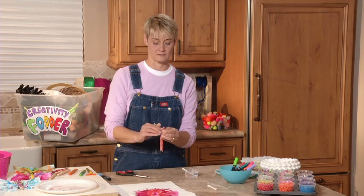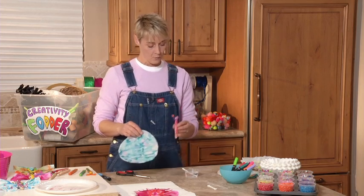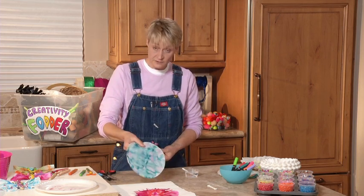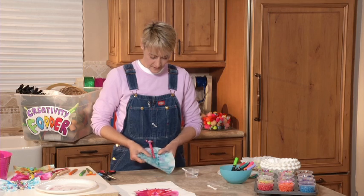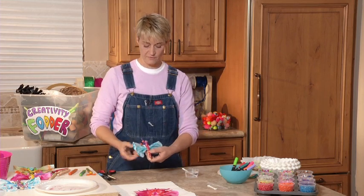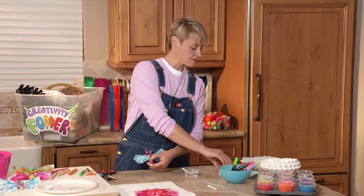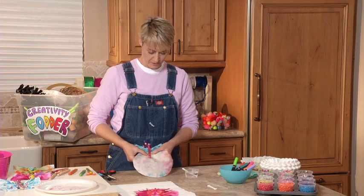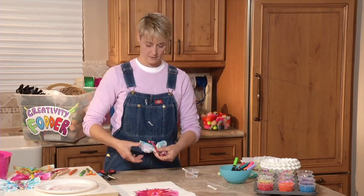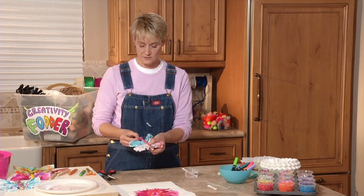Now we're ready to add our wings, and our wings we're going to use these beautiful tie-dyed coffee filters. What I'm going to do is just hold my butterfly like that and take my coffee filter, slide it up into the cut, and slowly start scrunching it in there — scrunch, scrunch, scrunch. There's my first wing. I knocked my antennas askew — I'll fix those later. And now I've got another one here already set and prepared, and I'm going to put that in on the bottom just like this. Then you fluff those wings in place just like that and fix your antennas so you're not cattywampus.